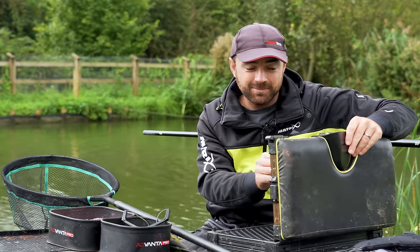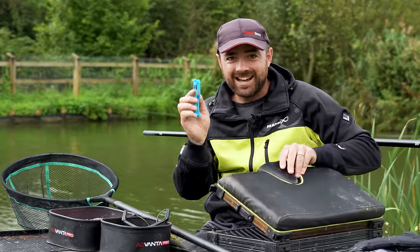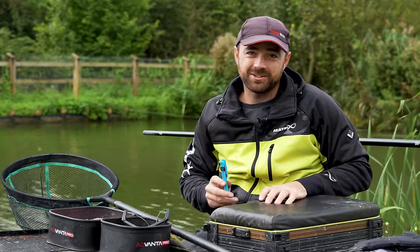In this Match Masterclass I am demonstrating a rig that is so effective it's actually banned at some fisheries across the country, so this is not going to be one to miss.